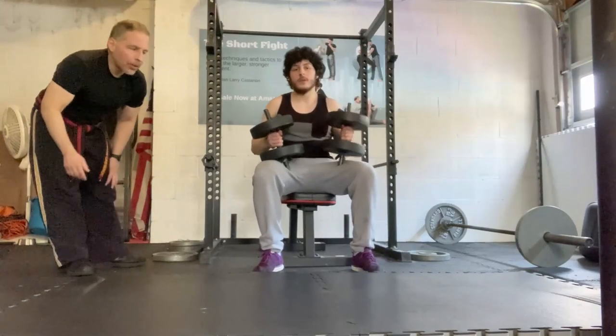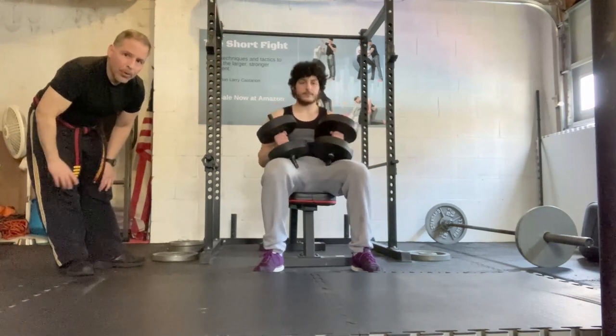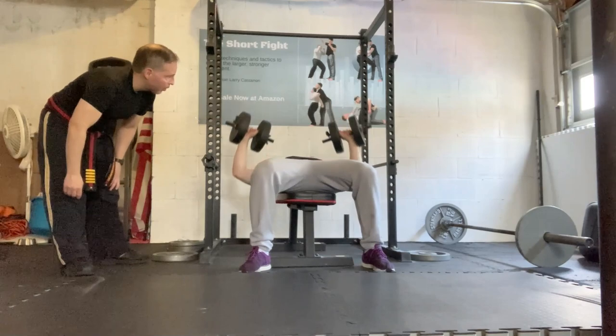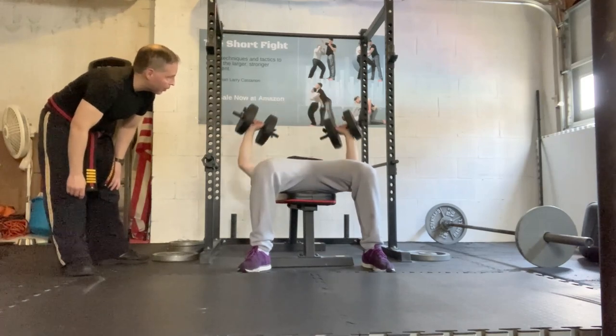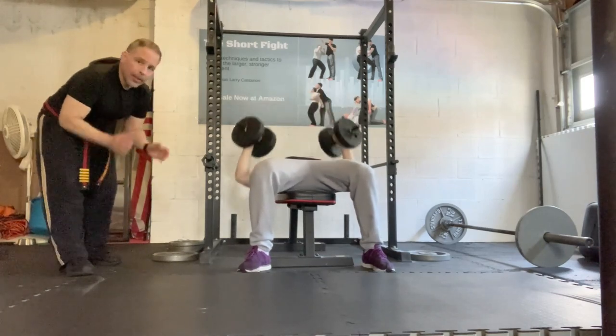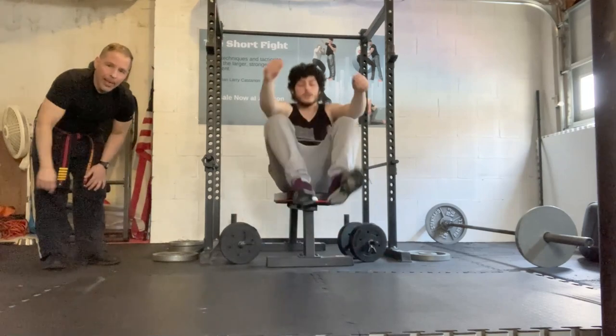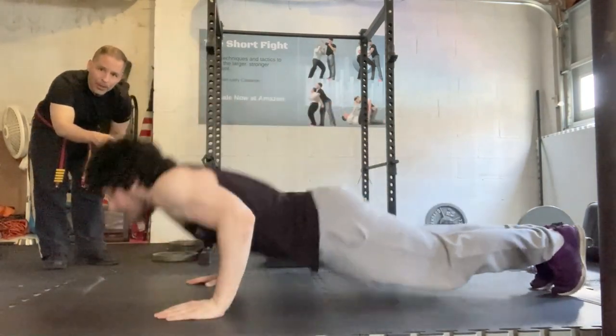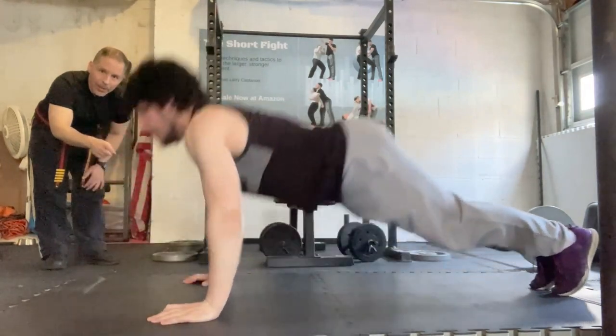Superset exercise number two is dumbbell bench press to hand clasp push-ups. We'll perform three dumbbell bench presses — one, two, three — and then immediately drop down and hit some hand clasp push-ups, where he jumps up in the air slapping his hands in between.